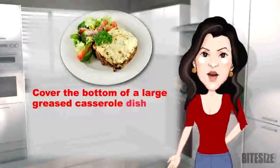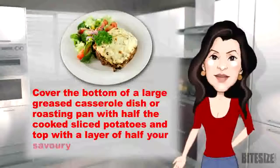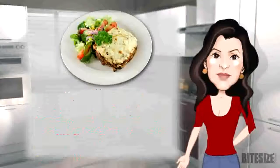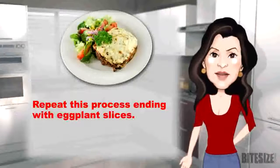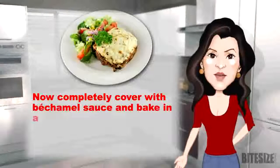Cover the bottom of a large greased casserole dish or roasting pan with half the cooked sliced potatoes and top with a layer of half of your savoury mince, then half the eggplant slices. Repeat the process, ending with eggplant slices. Now completely cover with bechamel sauce and top with grated cheese.